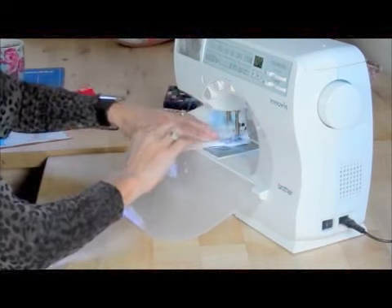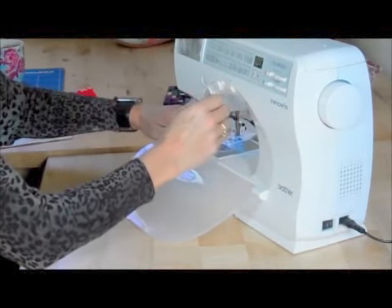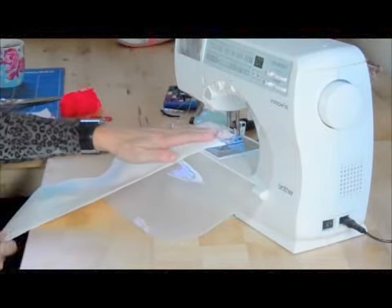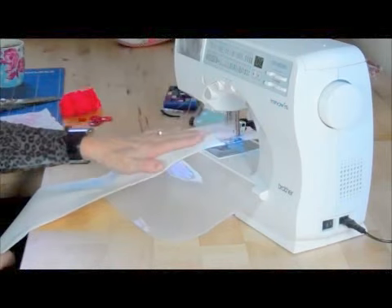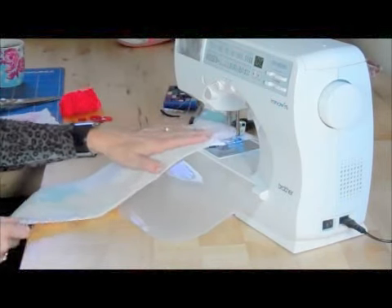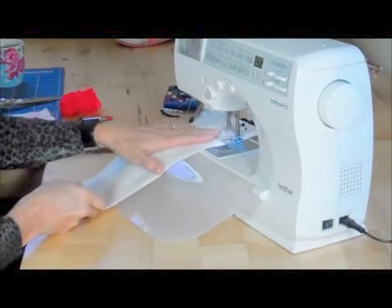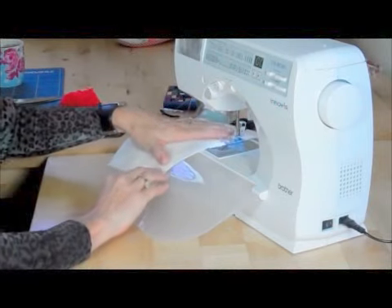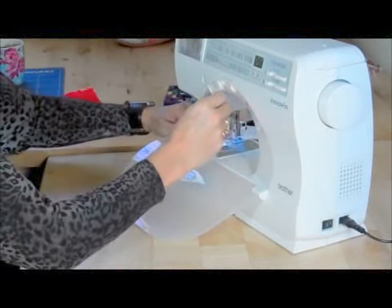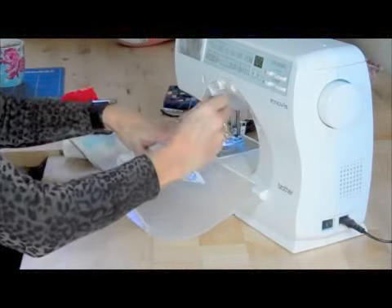Round at the bottom, keeping it square at the top — I'll show you why later — and round at the bottom. I've got around about a quarter of an inch seam allowance.